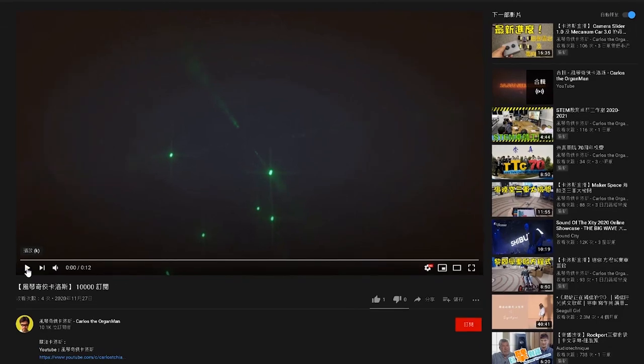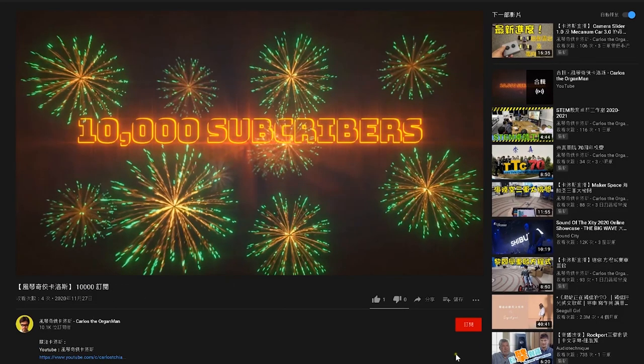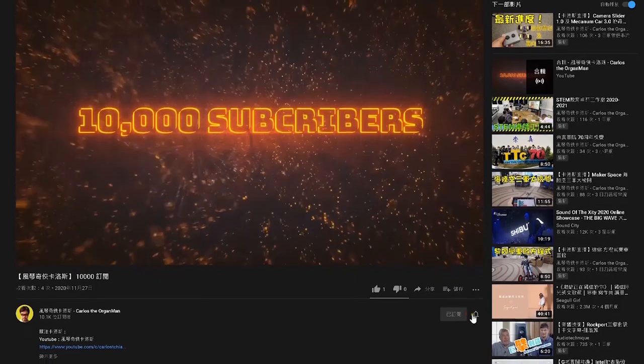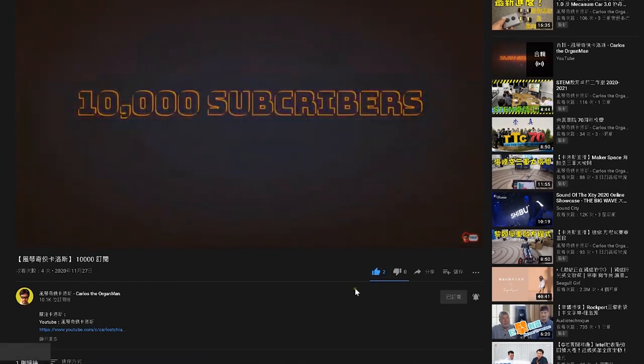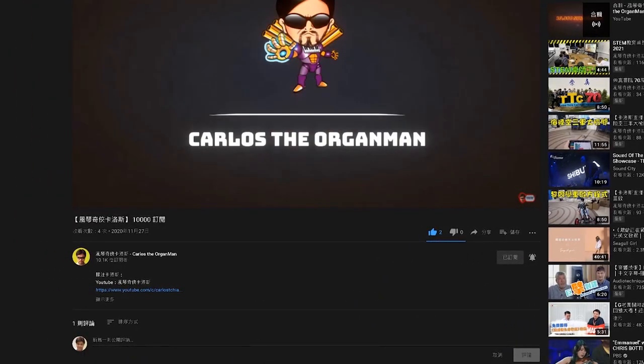Just a reminder: if you like the channel of Carlos, please click subscribe in the lower right corner. If you want to be notified of new videos as soon as possible, please click the bell. You are also welcome to add likes and comments.